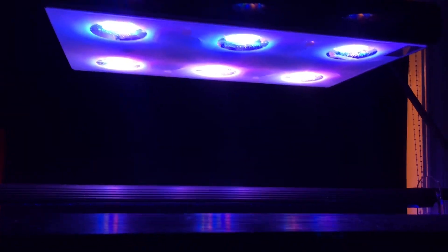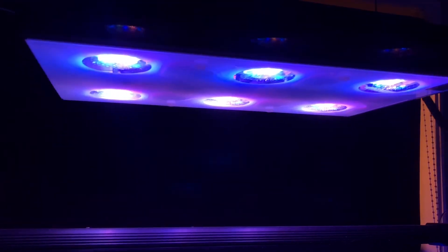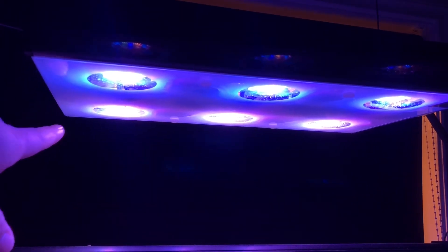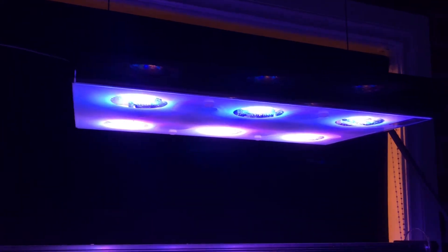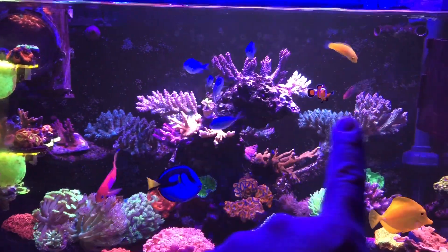Like I said in the last video, the light is running two different schedules. You've got the front schedule here, which is predominantly blue — that's going to be for my LPS and corals that don't require a huge amount of light. And then you've got the back section here, which is running a much stronger spectrum and power level, because all of my SPS are actually stacked across the back there and across the top.